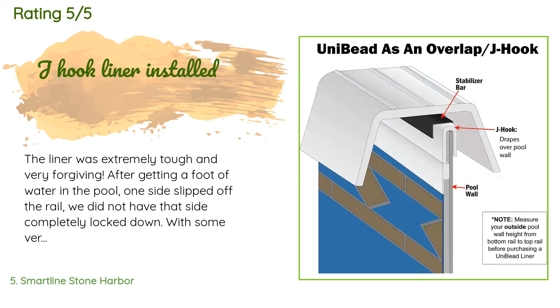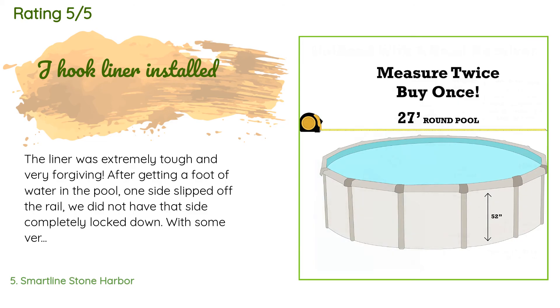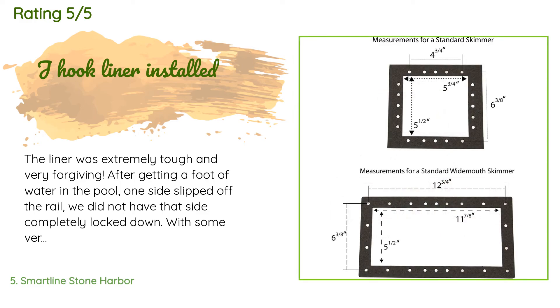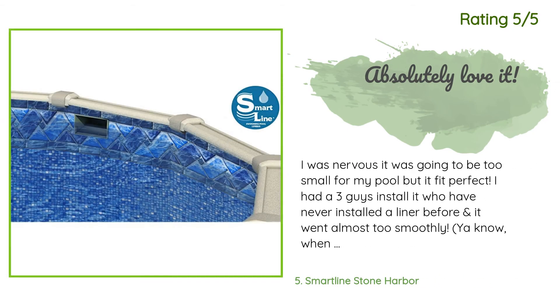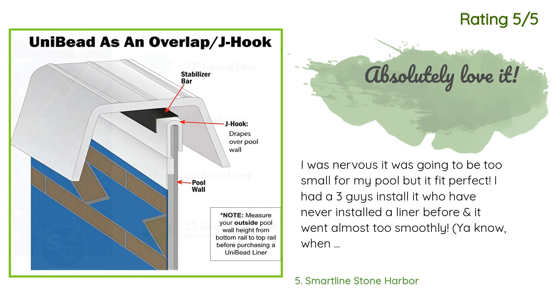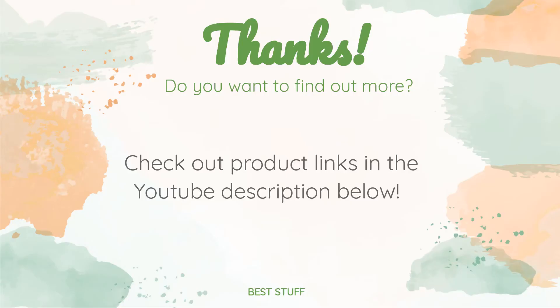A customer said: 'The liner was extremely tough and very forgiving. After getting a foot of water in the pool, one side slipped off the rail — we did not have that side completely locked down. With some very hot water on the liner we were able to stretch the liner enough to hook it back on the rail. This liner is worth the money.' Another happy customer said: 'I was nervous it was going to be too small for my pool but it fit perfect. I had three guys install it who have never installed a liner before and it went almost too smoothly — great quality and so gorgeous.' Thanks for watching and hope you liked it. All the links about the products will be in the description below, so if you want to find the best prices and more information, be sure to check them out.